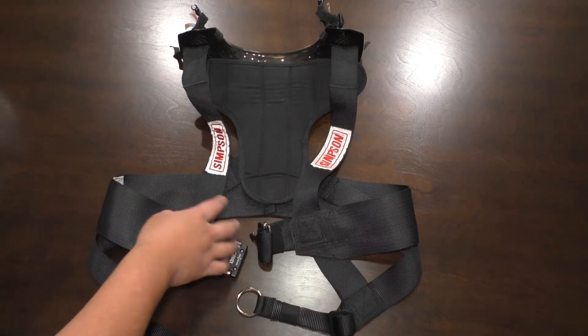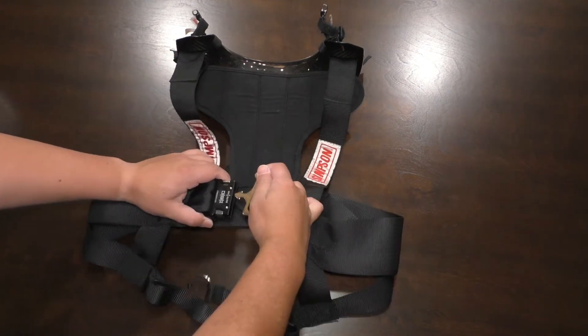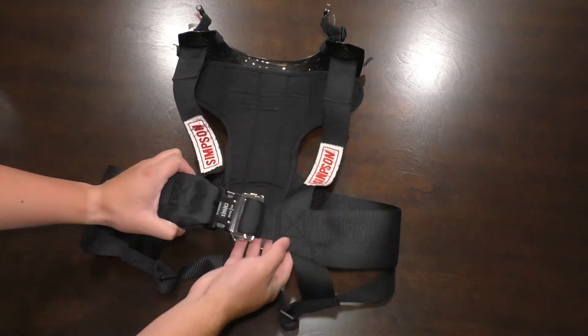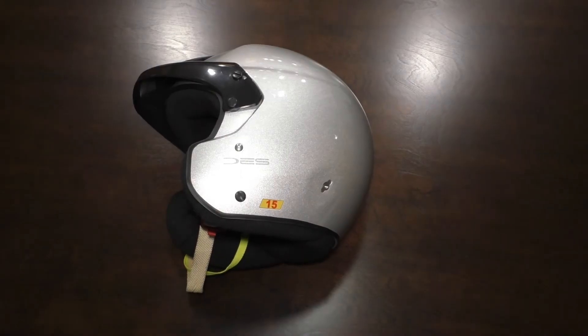I was honestly surprised that this device is as simple as it is — I thought there'd be a lot more adjusting to it. Really, you just put this on, snap the buckle together, adjust the length so it's snug around your chest, and that's it as far as putting it on.